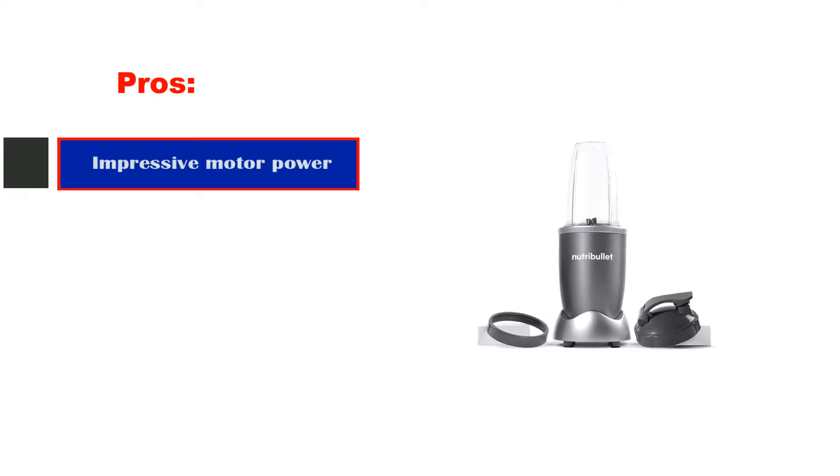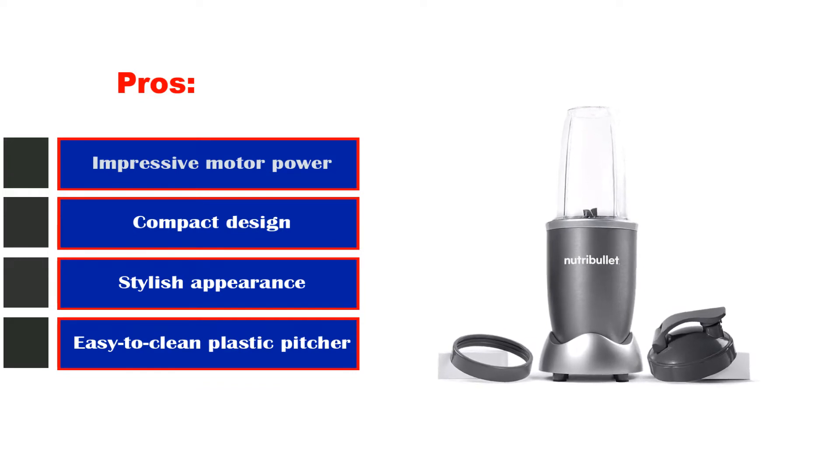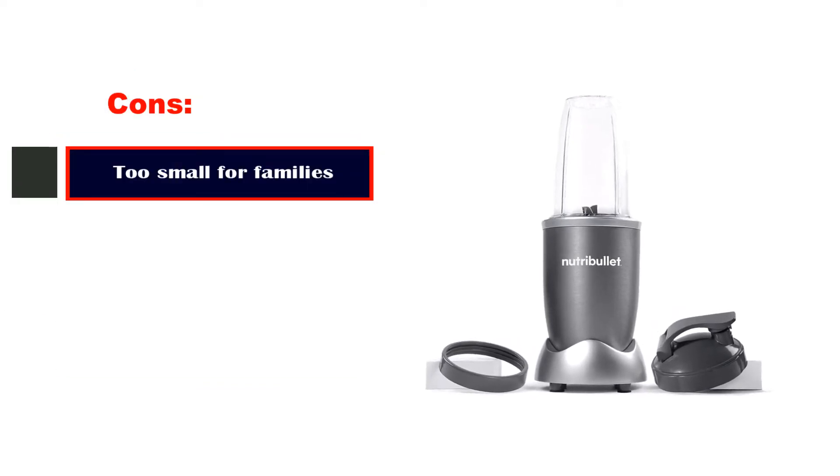Pros: impressive motor power, compact design, stylish appearance, easy-to-clean plastic pitcher. Cons: too small for families.